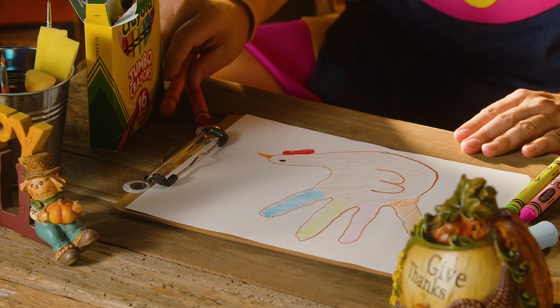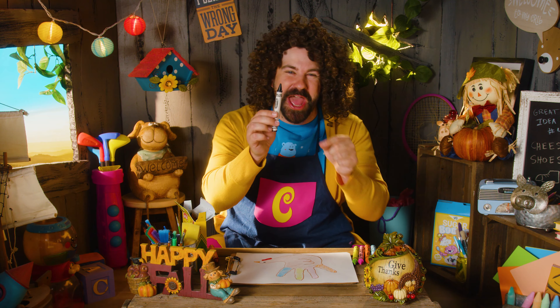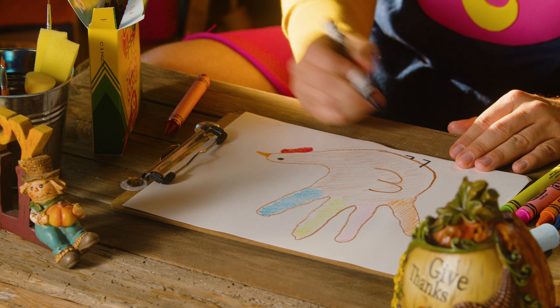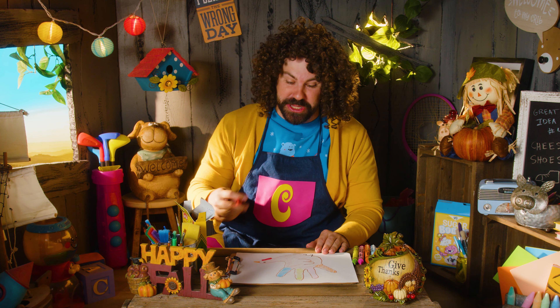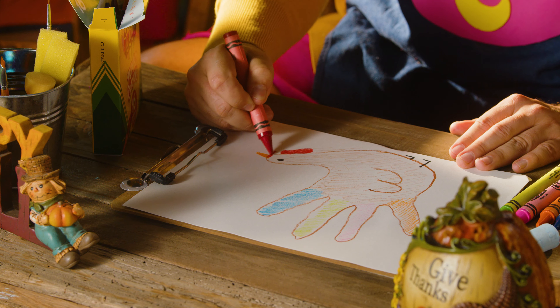We need a couple final turkey touches! Some legs! Let's get our black crayon again for that. Look at these little legs! And last but not least, the snood! That's the thing that makes him look like a turkey! That's perfect!